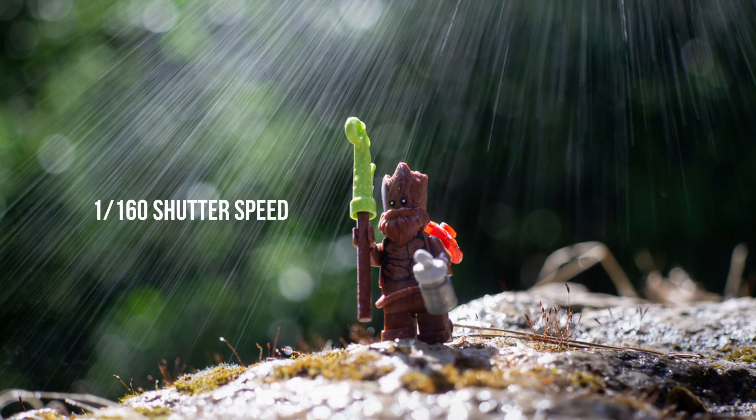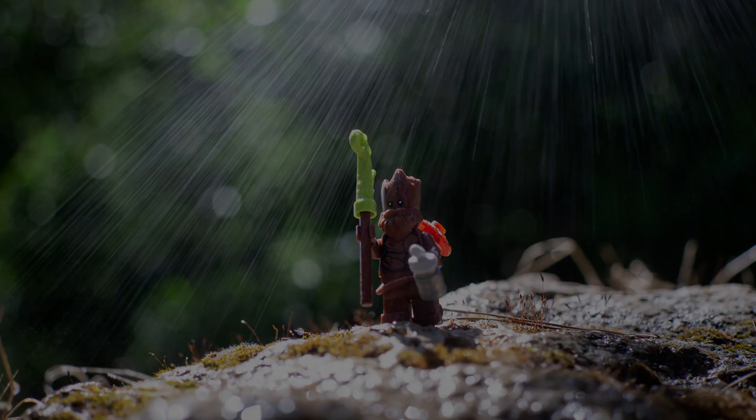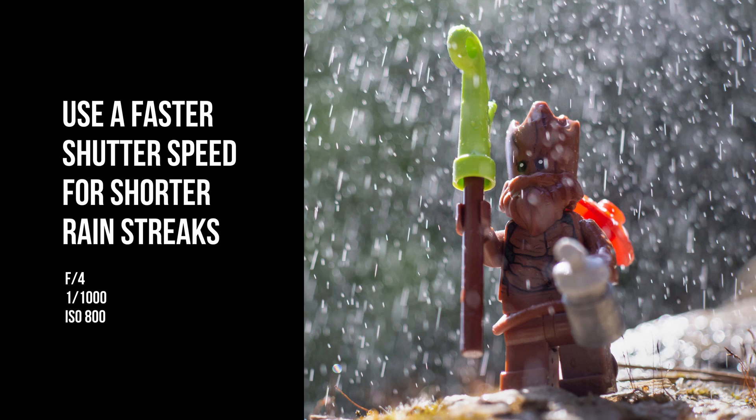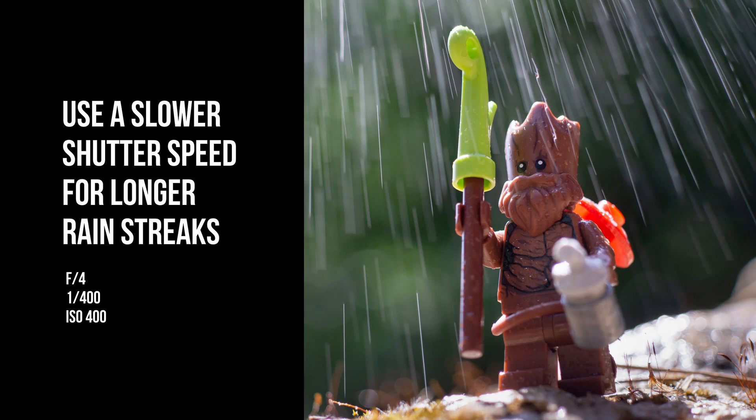I could even get something like this with a shorter shutter speed of 1/160. If you want shorter streaks, use a faster shutter speed like 1/1000. If you want longer streaks, lower the shutter speed.